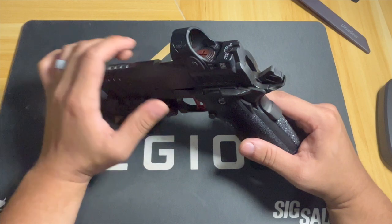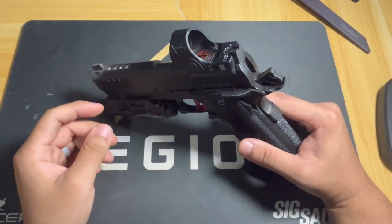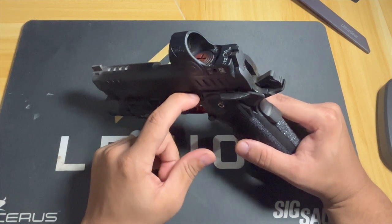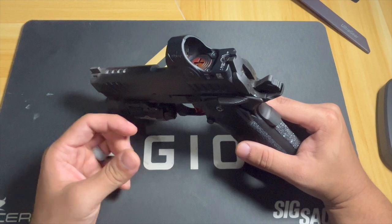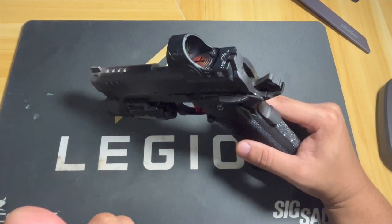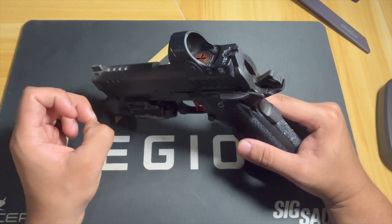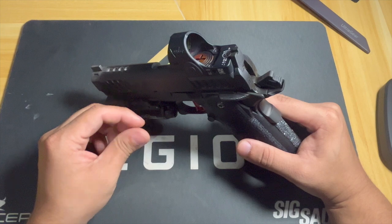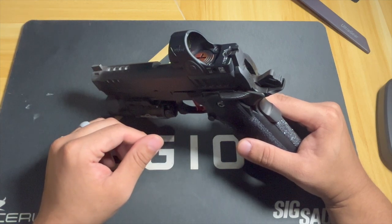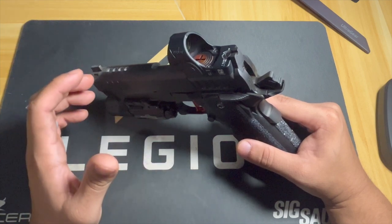I've shot 115 grain and 124 grain — the last probably 500 rounds have been 124 grain. I personally like 115 grain the most, but they're pretty comparable. There's a slight increase in recoil with 124s as opposed to 115, but all in all fantastic gun. Reliability has been perfect with both me shooting it and my wife, who shot it today for the first time — she did really well.